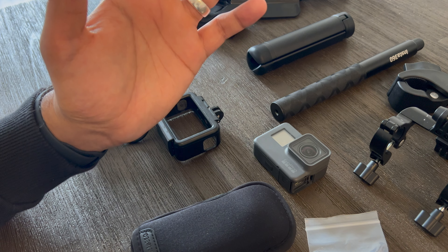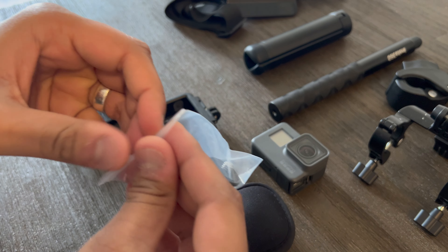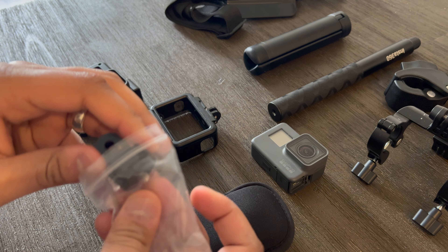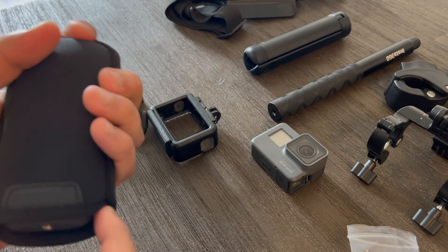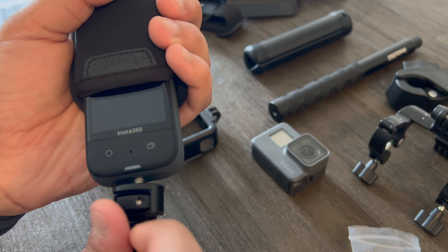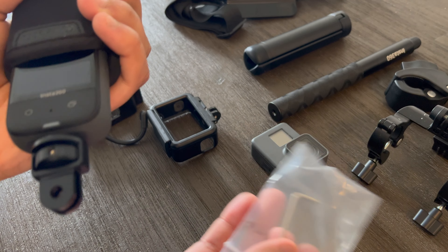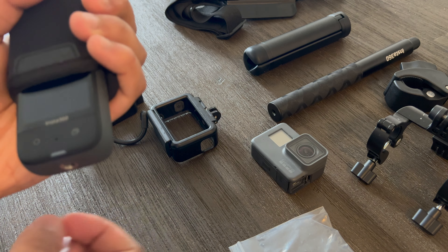Oftentimes when I need something clamped onto the bike, I use this clamp by GoPro. I just attach a GoPro using one of their little S-mounts and attach it to this clamp. It's really good — a solid way to get it onto the handlebar. I usually install a GoPro or an Insta360 on here.